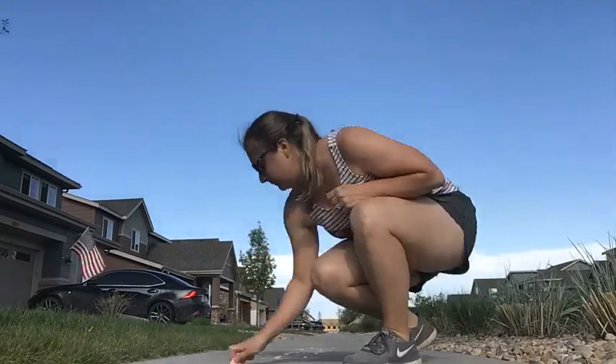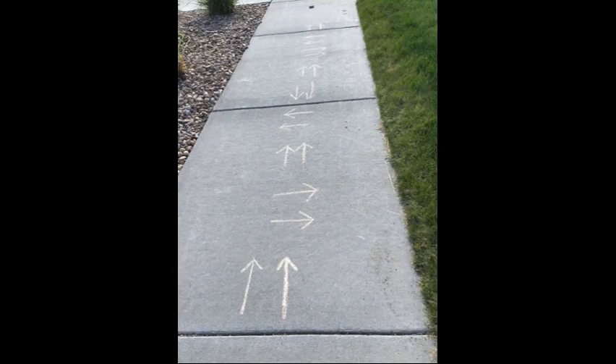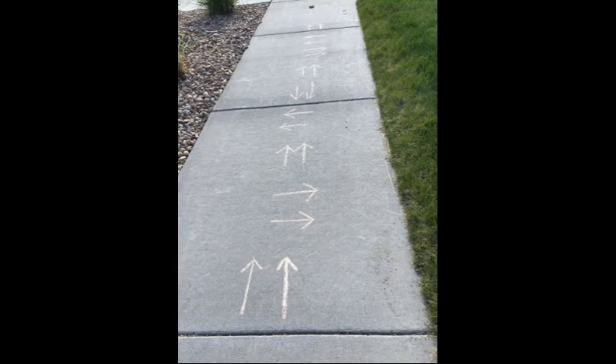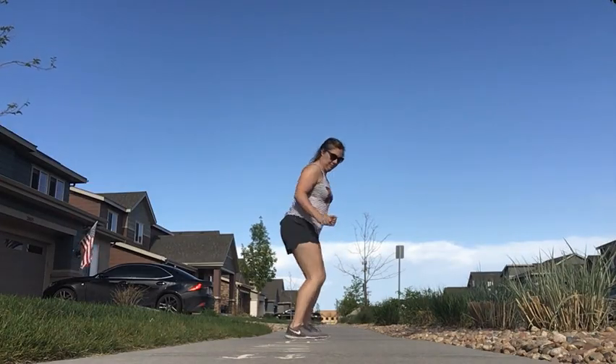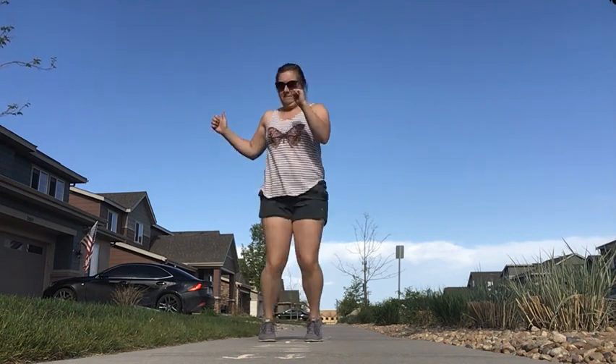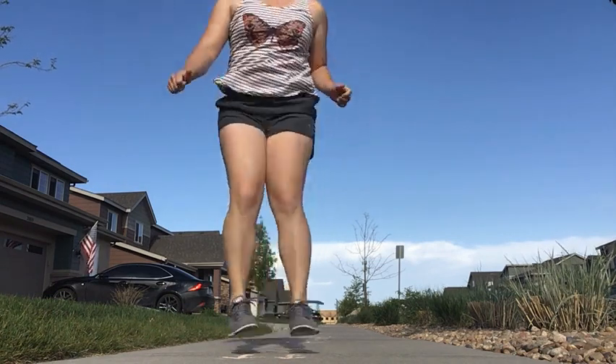Let's create our hopscotch board. I'm so excited to see what you can create. Be creative and think about how many jumps you can do. What different directions can you jump with your feet?